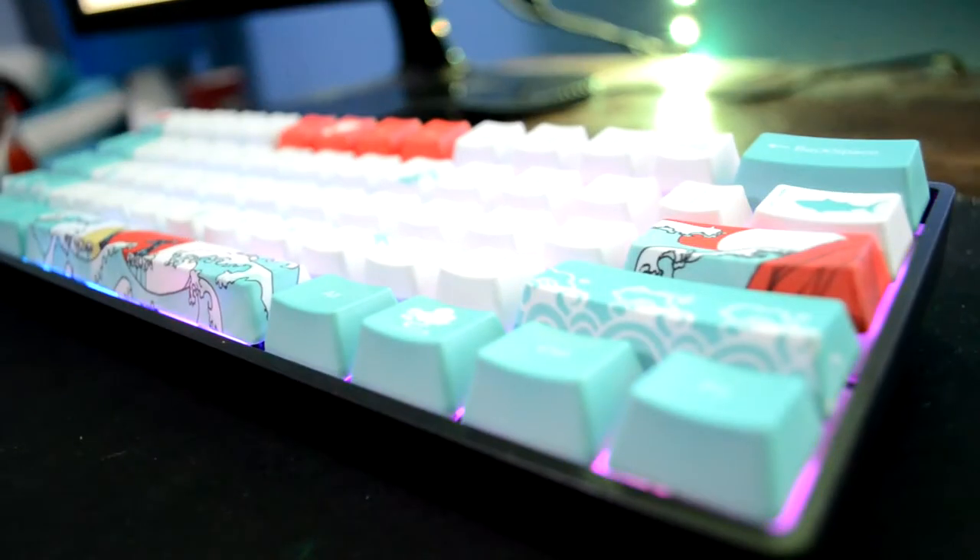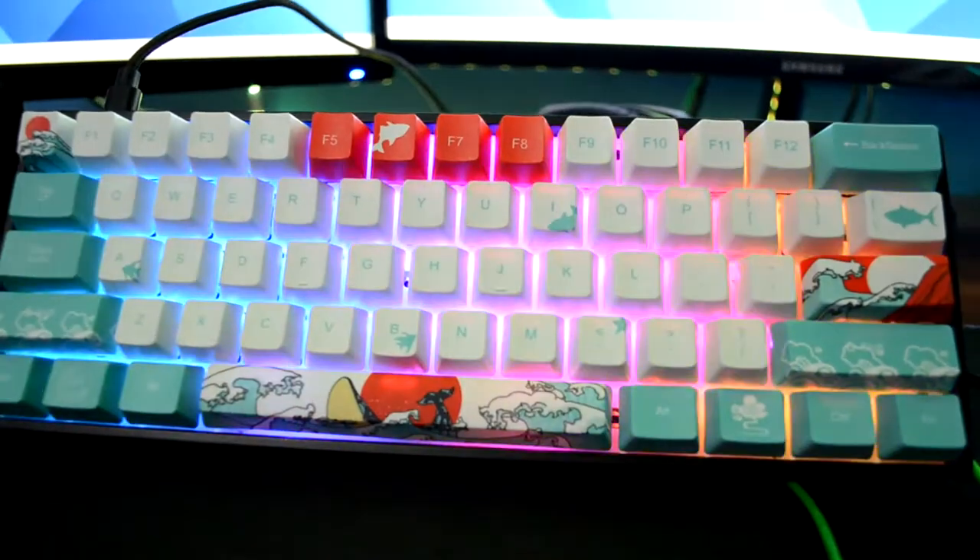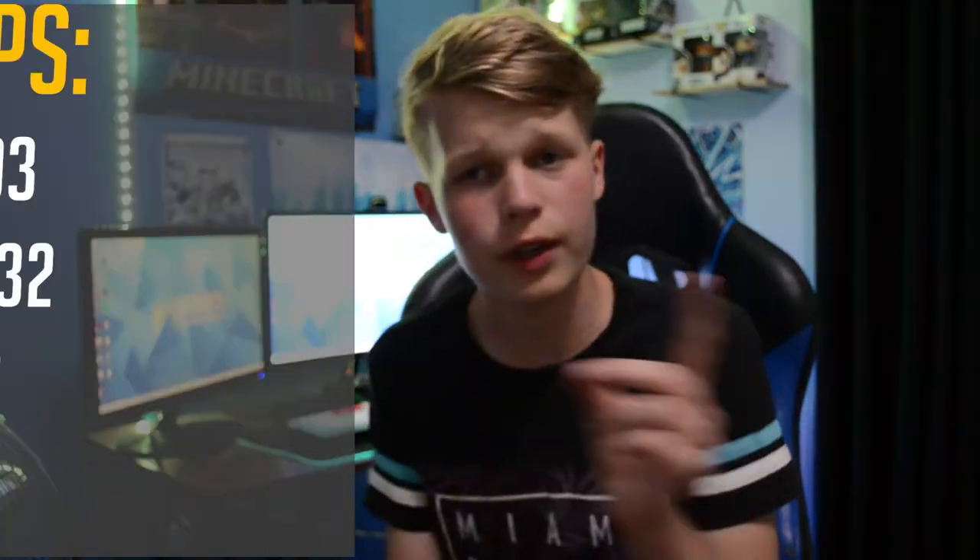So ladies and gentlemen, this right here is our end result. Now if you don't like it, then that's okay, you can click off this video. But for those of you who love that little bit of RGB, you love the custom art keycaps, you like the sound — I don't know if you've heard it already or not — then stick around. Up on screen are going to be all the timestamps so you can check out wherever you want to go in the video: keycaps, lubing your switches, putting foam in the back of your keyboard — go check out the timestamps and skip to that place. But for the sake of making this video easier, we're going to start from the top down.